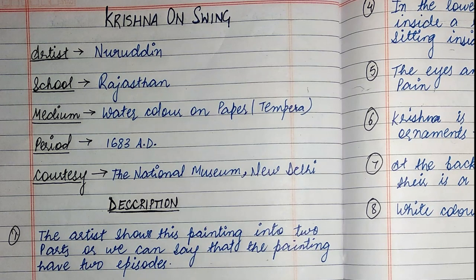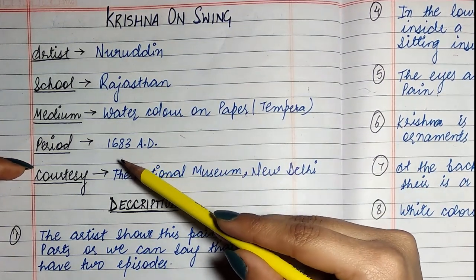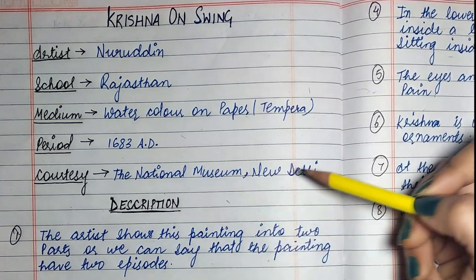School: Rajasthan. Medium: watercolor on paper and tempera. Period: 1683 AD. Courtesy: the National Museum, New Delhi.